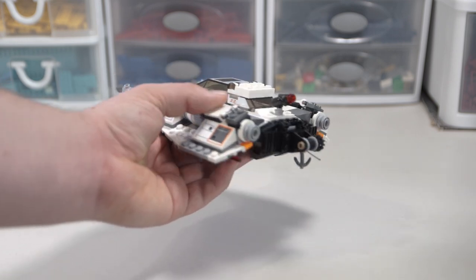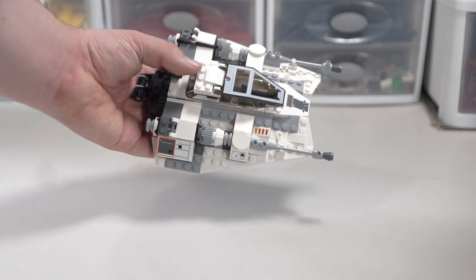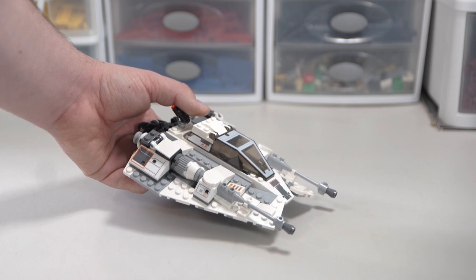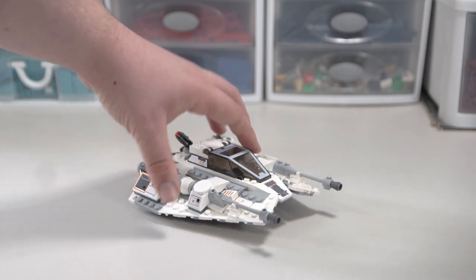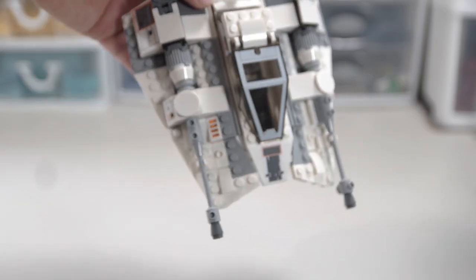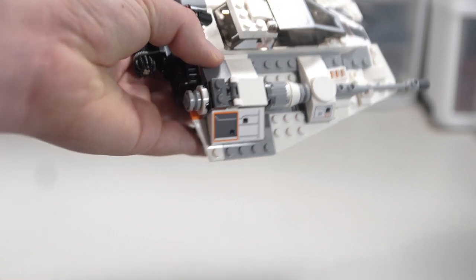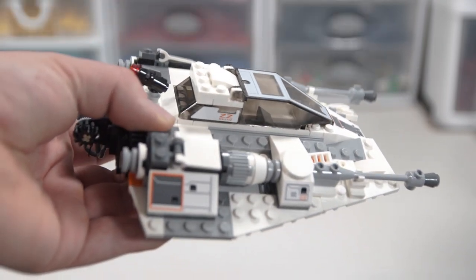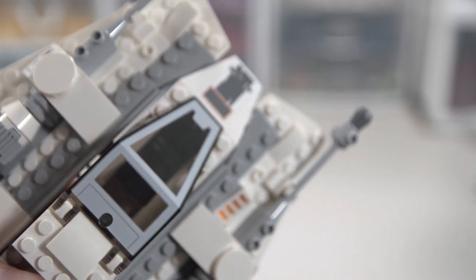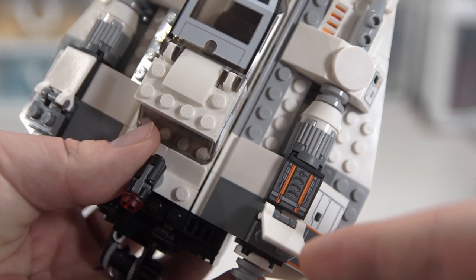It seems LEGO figured out the Snow Speeder design they like most and they're just going to keep remaking it indefinitely. For $40, people also felt this was pretty unreasonable because the only sizable thing you get is the Snow Speeder itself, plus the turret and four minifigures. What you see is pretty much what you get. There's a sticker on the front, stickers on either side in two spots, stickers on the sides of the windows, and the windshield itself is printed — with that off-white print they can't quite get right.